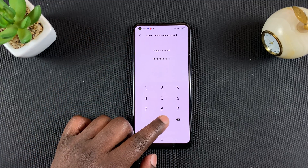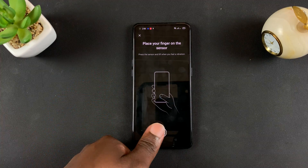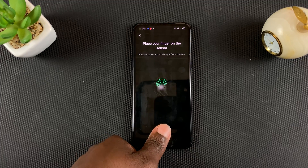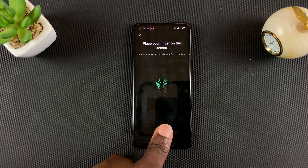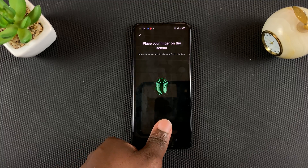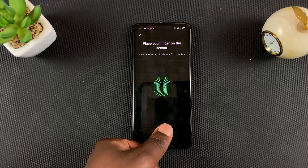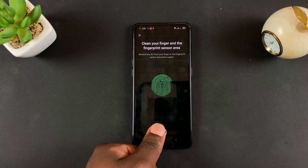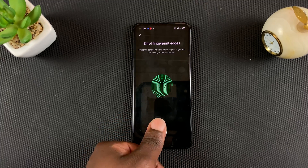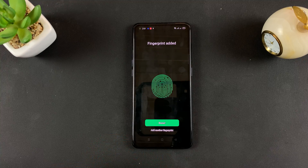Once that's done, simply place your finger — the one you're going to be using to unlock your phone — lift up and place it again at a different angle, lift up, press again at different angles. You want to do this as many times as possible, and you want to do it with a clean finger so that the phone can enroll as many angles of your fingerprint as possible.